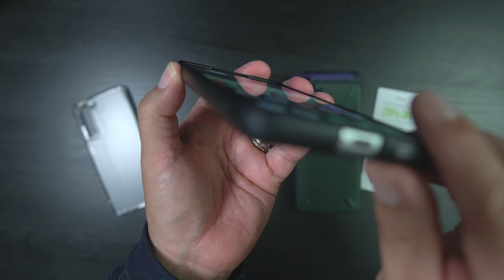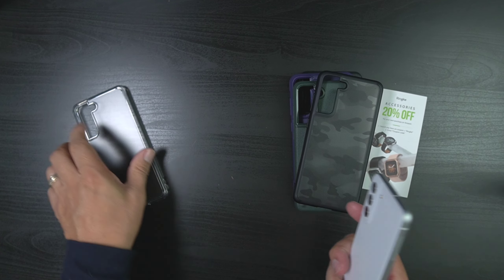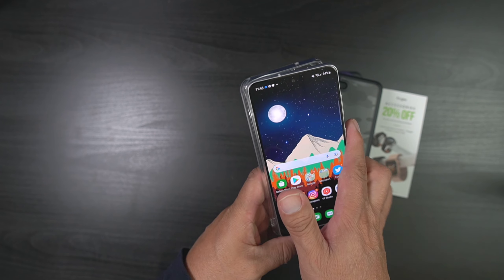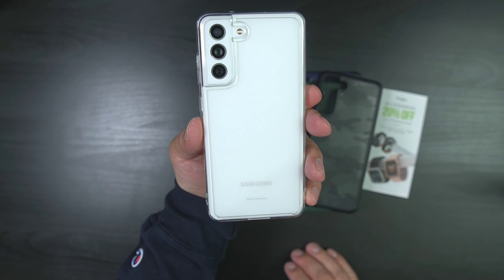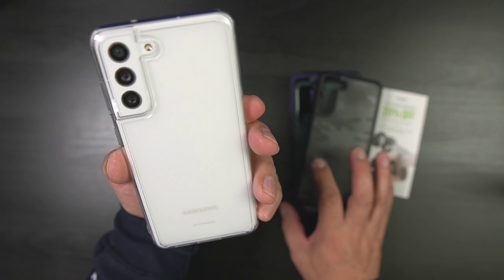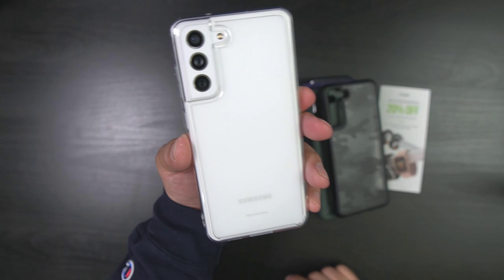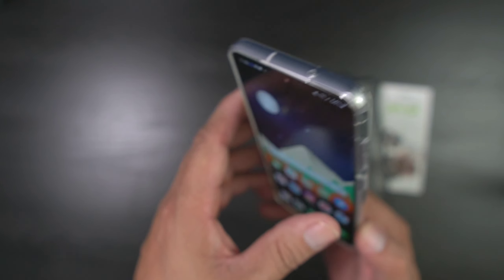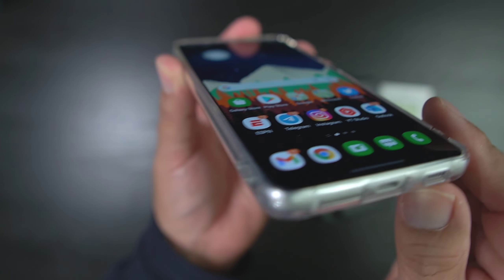The lip edge protection — not bad, not bad. I think it's between that one and the green for today. Then you have the matte clear, which is a pretty nice case. We're going to go ahead and put that in — nice durable plastic or TPU. Yeah, this is clean. I like them all — I've got one, two, three, four, five, one for every day of the week, Monday through Friday. Really good coverage on the camera, not bad at all, and some good lip protection.